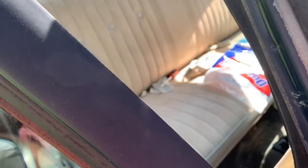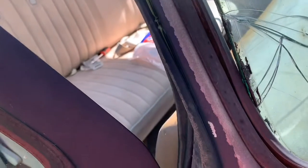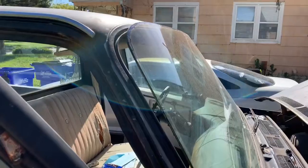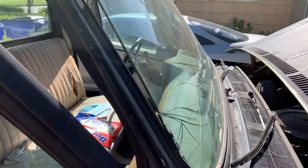The trick is to do this without cutting the heck out of yourself. I could be using glass gloves or whatever, but anyway I'm gonna get this old windshield out of here and I'll get back with you.